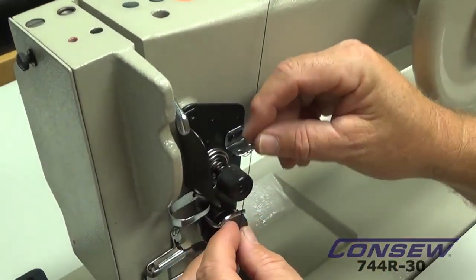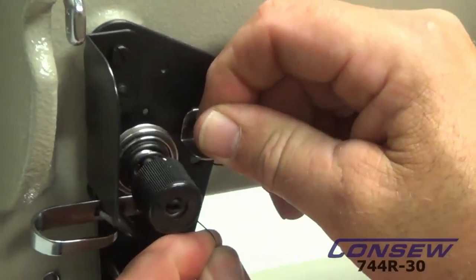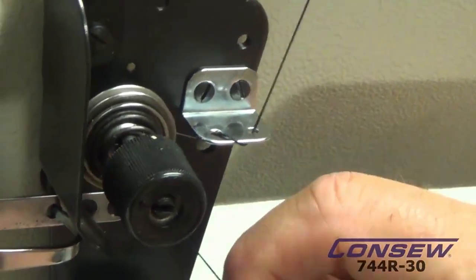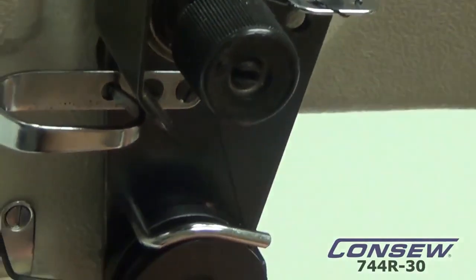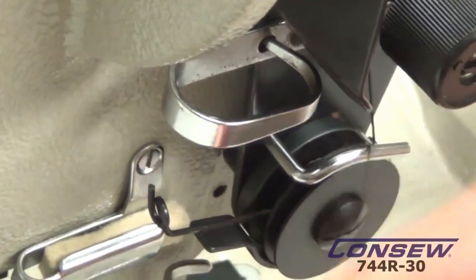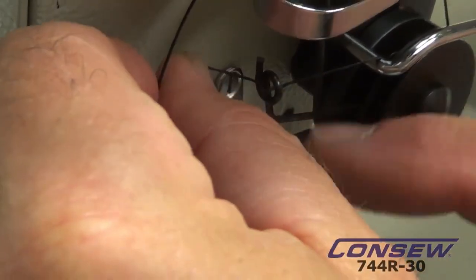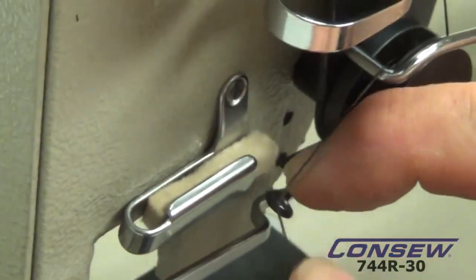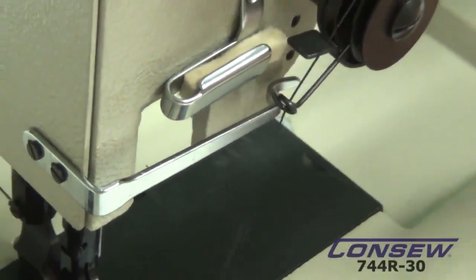Next we need to get around this tension — it's a little awkward, but just make a loop, get it into the tension, pull it tight, and we're straight into the tension. Once we're in the tension, we're going to come around this piece at the bottom which is a wheel, go all the way back, catch this, and then go into the pigtail which is your check spring.